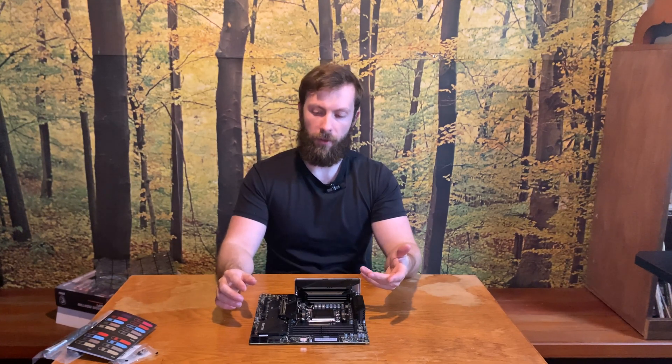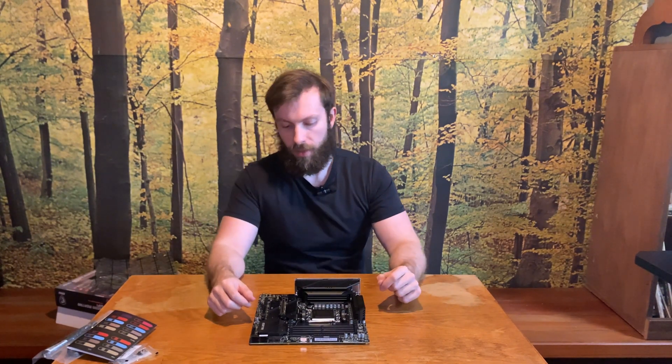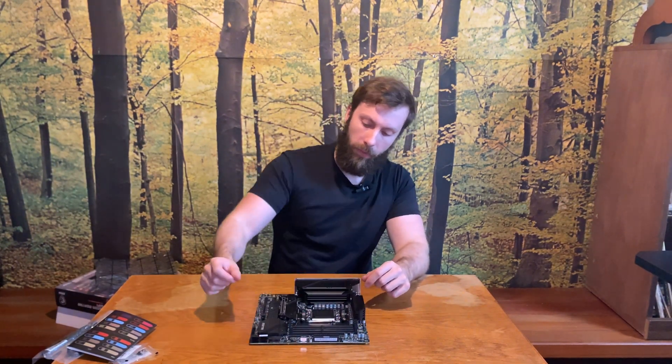The theme of the new build will be quite black, so I didn't want more RGB than necessary. There is none on this board itself, so RGB will only be on the CPU block and RAM.